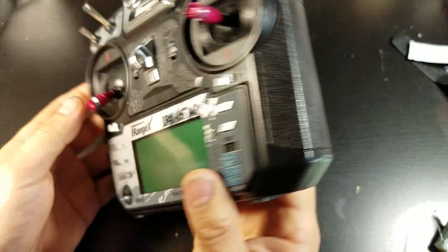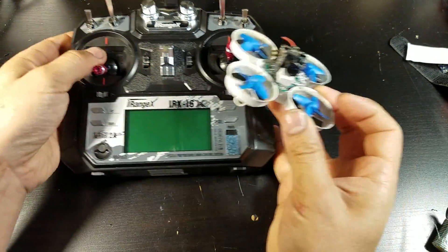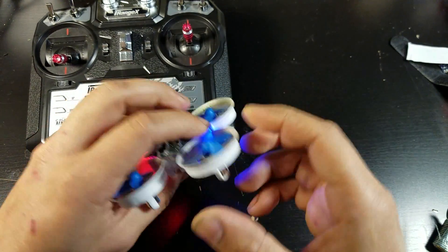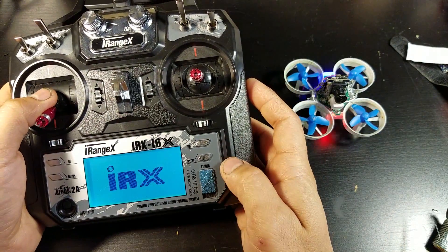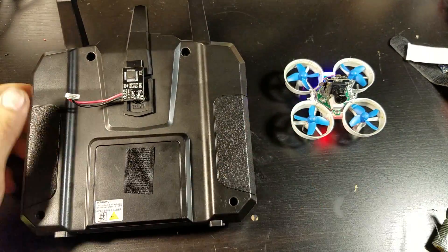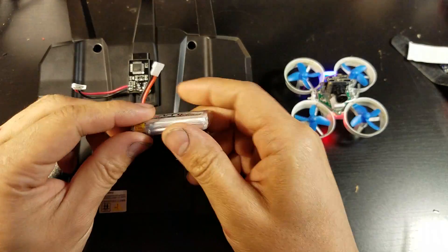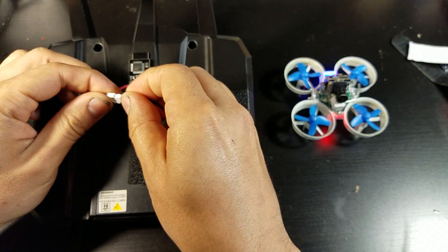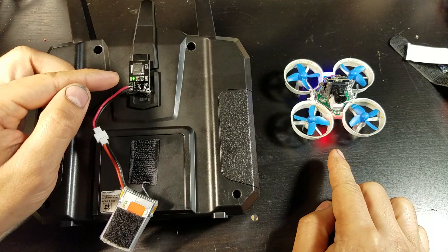I'll show you how to connect it to my E011. First, power up the E011 and it's in binding mode. Turn on the transmitter, grab the 1S battery and plug it in. A little green light will flash and it's bound.